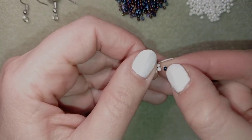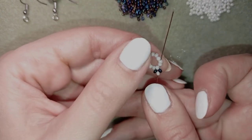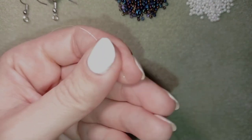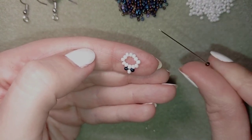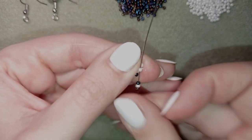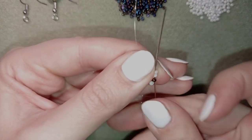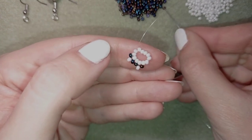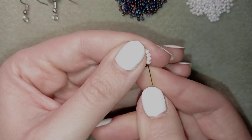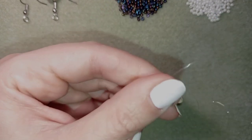Now I have a loop of beads. I pull, then go through two beads in this direction. I pick up one dark, one white, and one dark bead, then go back through the bead I'm exiting. Then I go through two beads in this direction again, and repeat — dark, white, dark — going back through the bead and through the following two beads.